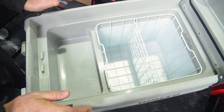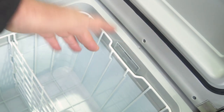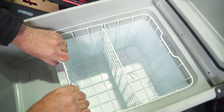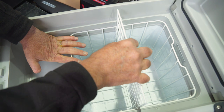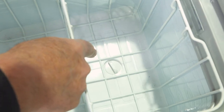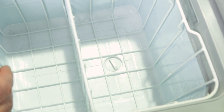While the lid is open, let's have a look at the interior of the fridge. Over here you've got a small light that comes on whenever the lid is open. You've got a removable basket, which makes it easier for cleaning and getting to things down the bottom. There's also a divider which can be taken out, and down at the very bottom there's a drain plug for easier cleaning.